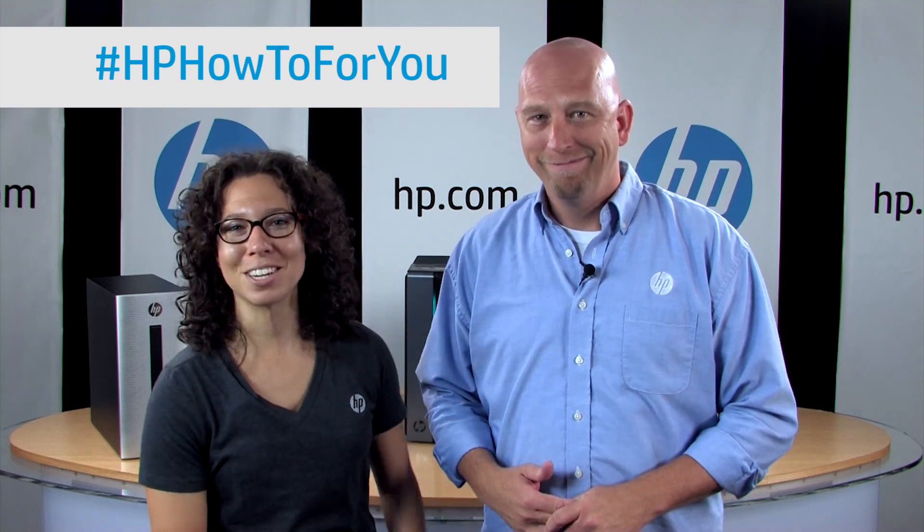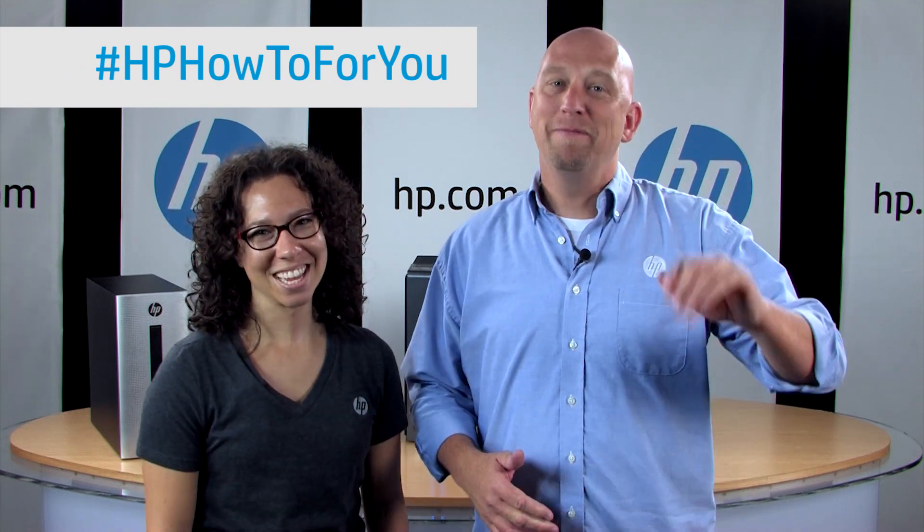That's going to be awesome. So where can you catch this cool new vlog? Here on our YouTube channel, YouTube.com How To For You, or listed on the HP Support Forum at HP.com slash support forum. You can find us there under the blog section. Check us out, follow us, and let us know what you want to hear about. See you next time.